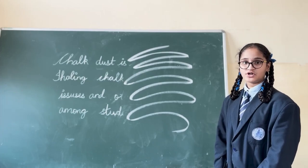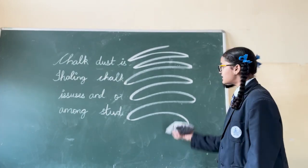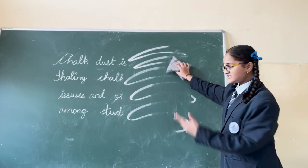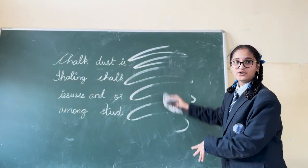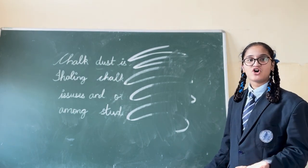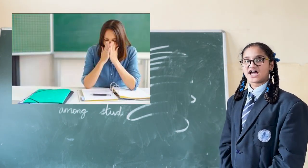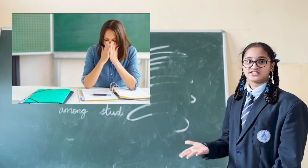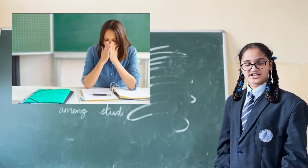Chalk dust is very harmful to our health. While rubbing the board, you can see the chalk dust is falling down and spreading around the room. Inhaling the chalk dust causes respiratory irritation, lung damage, allergies, and skin, nose, eyes, and throat irritation and other discomfort among teachers and students.